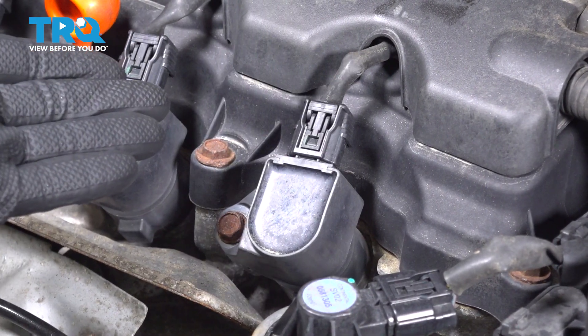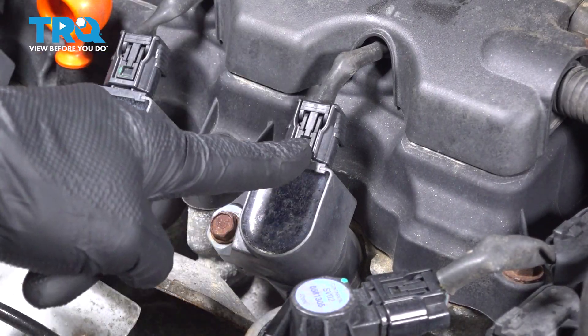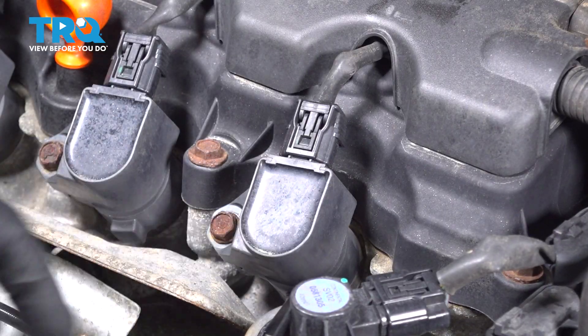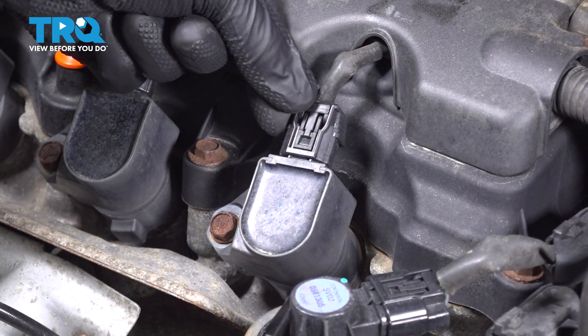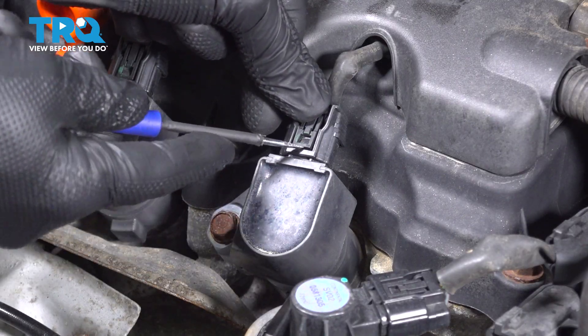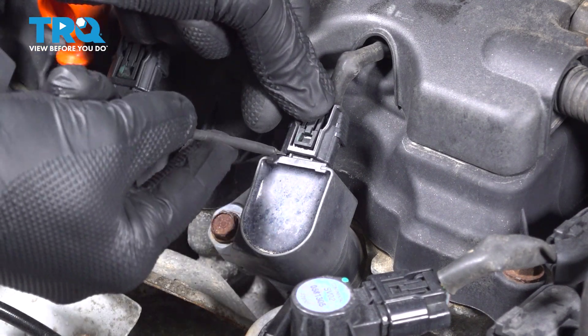Let's get started on our job. The process for one is going to be the same as all others. We're going to disconnect our electrical connector leading to our ignition coil. To disconnect your electrical connector, we're going to press in on the locking tab here. You can also use a small pocket screwdriver to lift up on the locking tab if necessary. Once you've done that, just go ahead and pop that out of place.